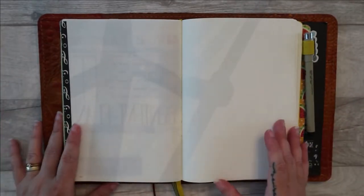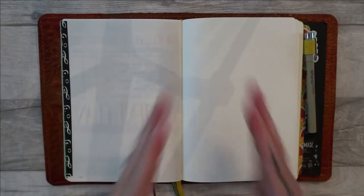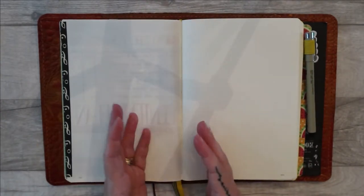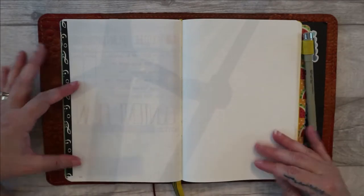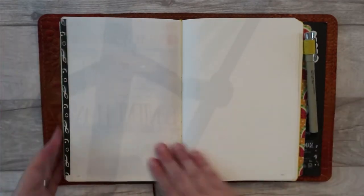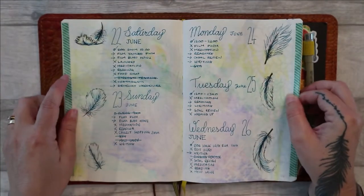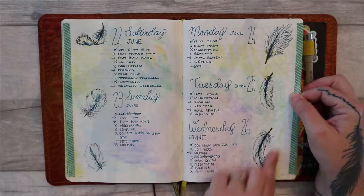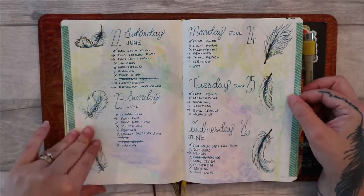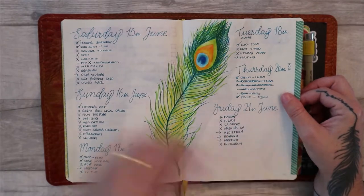Then you want to think of it in terms of dividing up your page. You might have an image or some decorative stuff down the middle, or you might have your days of the week down the middle and the decoration on the outside edges, or you might just fill your whole pages and splash stuff about. This is a vertical spread — you can see I prefer vertical spreads. I've decorated down the outside edges and the dates are down the middle. This one is the opposite: the decoration is down the middle and the dates are on the outside edges.